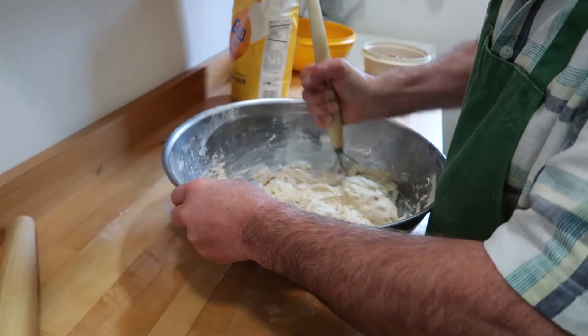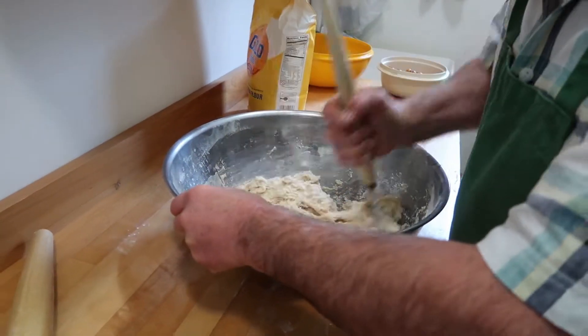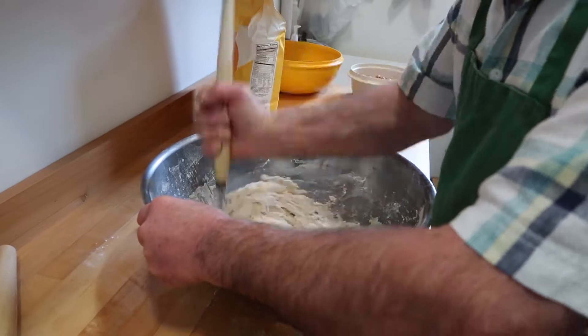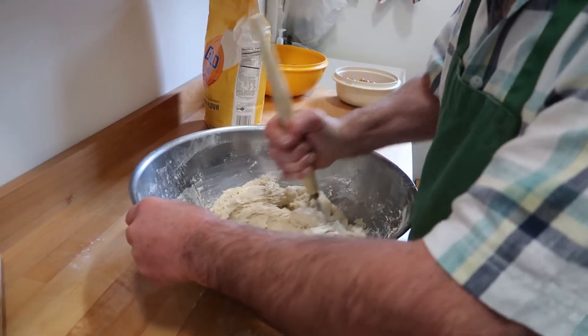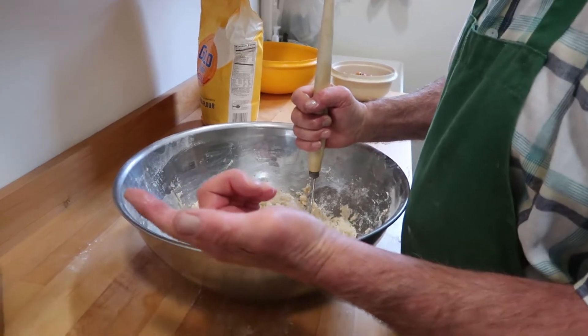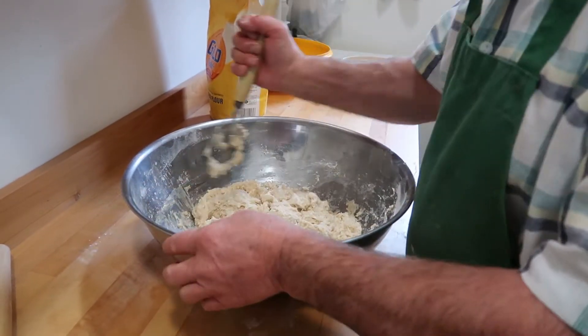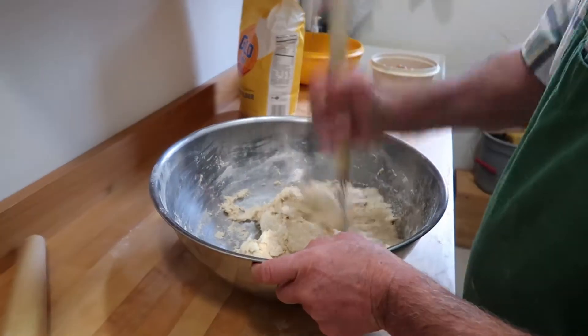That's actually quite the ingredient list. Yeah, that's a lot more advanced than just some flour and water. Most bread is just flour, water, salt, yeast — that's usually all that's in it. Most of the breads I do are like that.